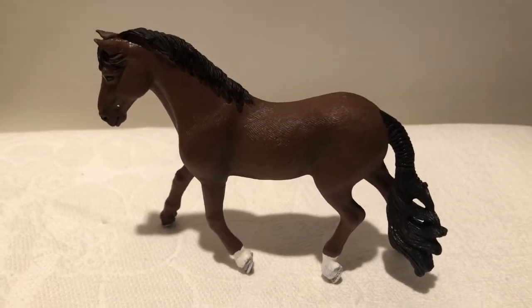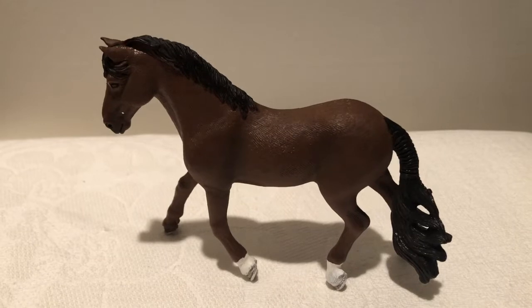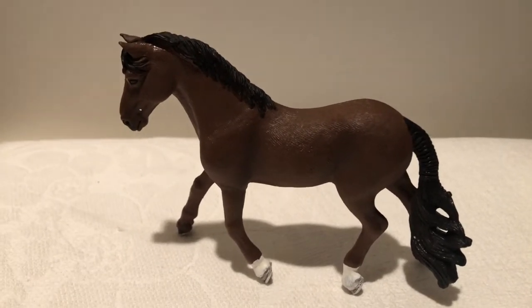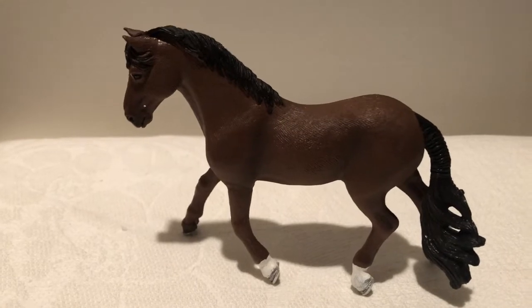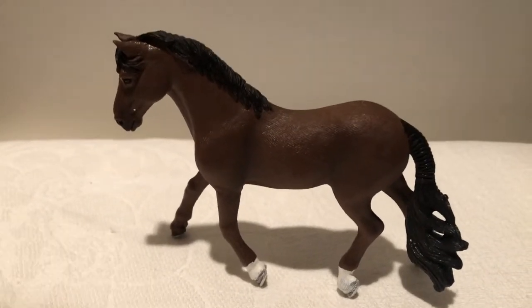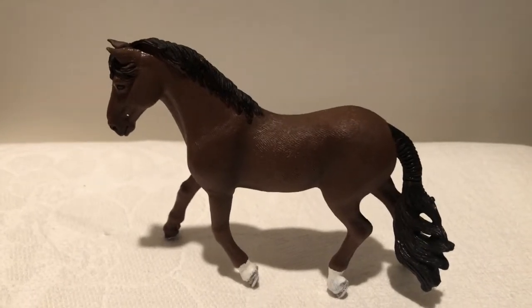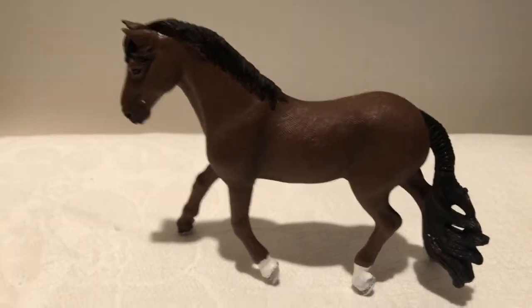Hey guys, it's me Evelyn from Evelyn's Model Horses and today I'm going to be doing a video on my top six Schleichs that I would recommend buying. So let's get started. The first thing I want to say is I would recommend all the Schleichs I have, it's just that would be a really long video, so these are the top six.